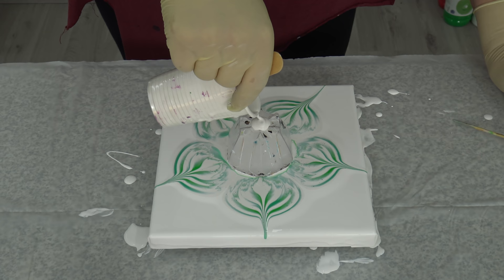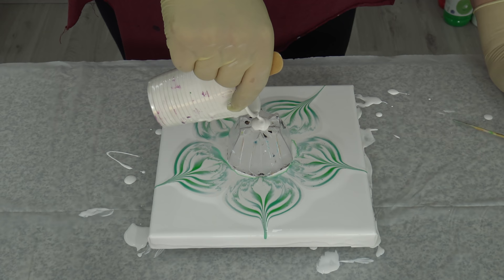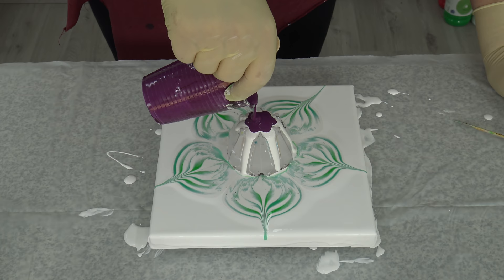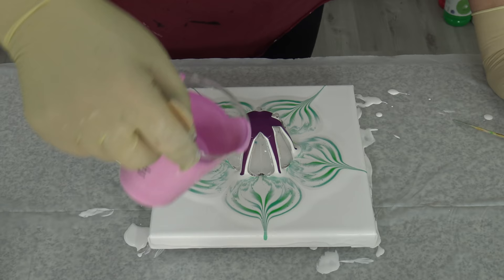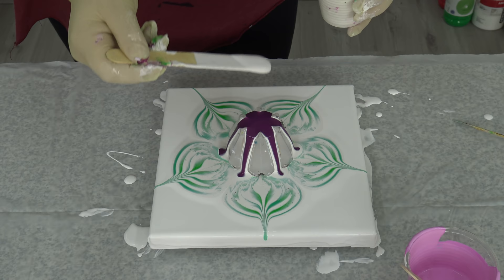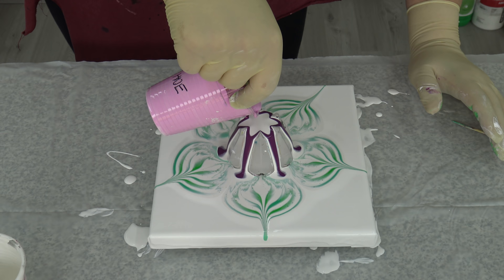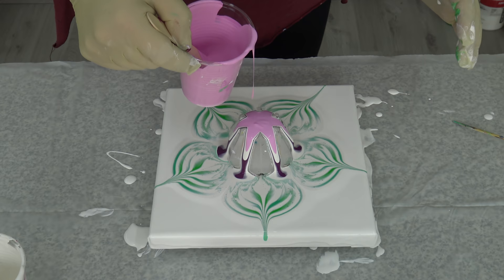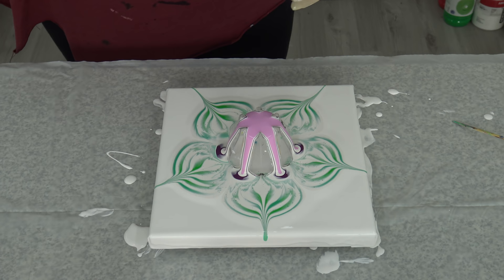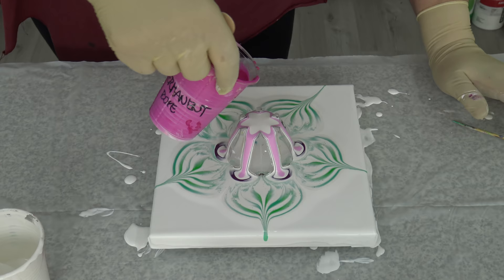I will start with pearl white again, then pearl blue, Liserian violet. I'll add more white, then the green part with open white, then cobalt violet and pearl white again.